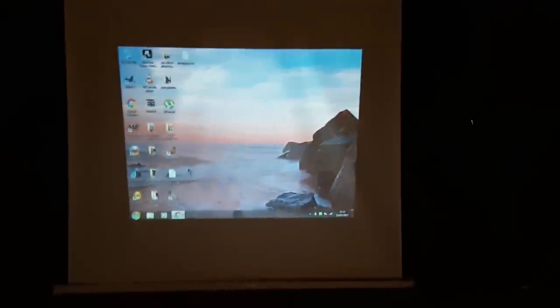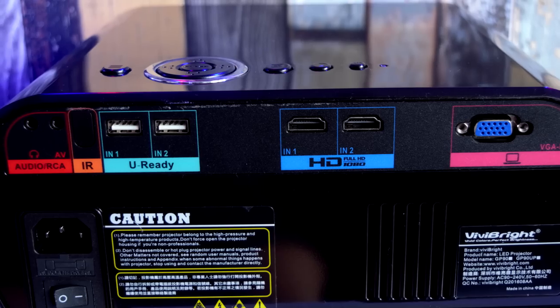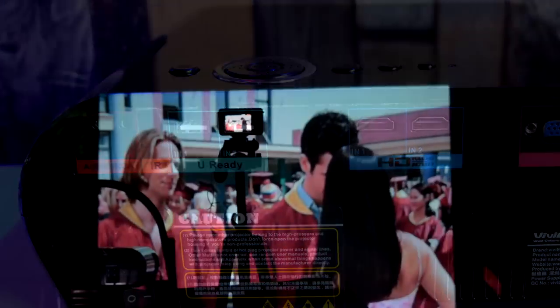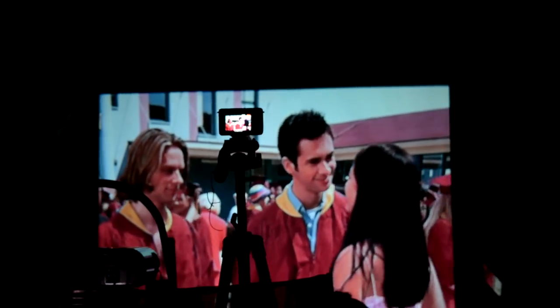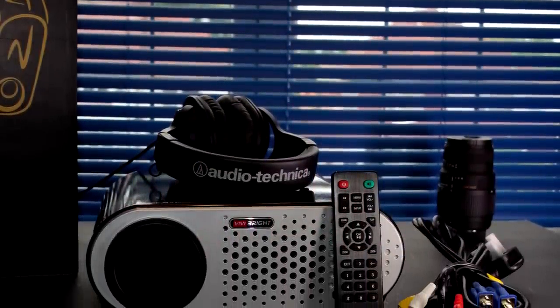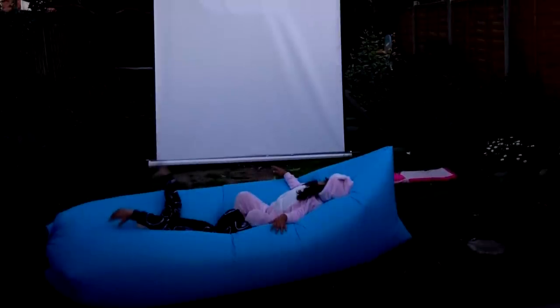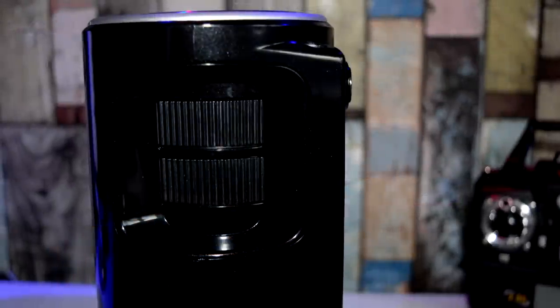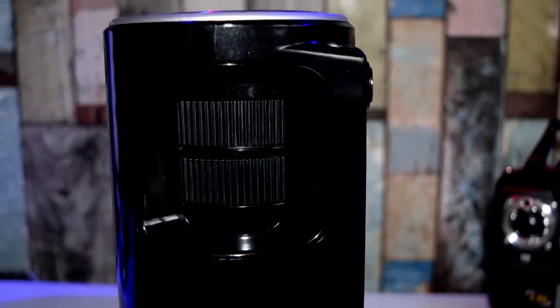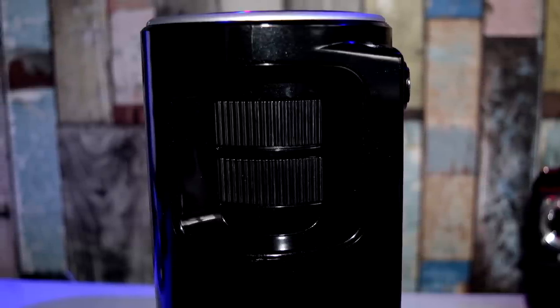Final thoughts: as far as inputs go, this is by far the most comprehensive input selection I've tested — two USB, two HDMI, VGA, and all the audio options. For video, it's by far one of the best projectors I've reviewed with vivid colors and smooth video transitions. Appearance-wise it wasn't to my taste, but the video experience was just amazing. I have no doubt you're onto a winner and I'd happily recommend it for both indoor and outdoor use — perfect for family movie nights. Links to buy are in the video description.